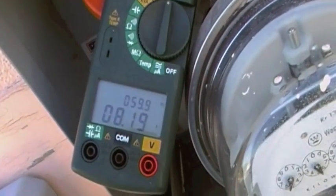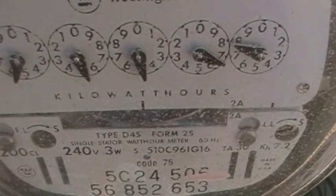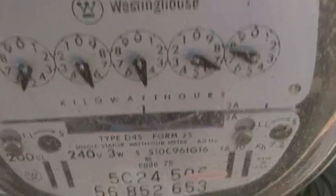You can hear we've got a pool pump running in the background. A few appliances are in the home — about 8 amps. Look down here, you can see the meter spinning. So what I'm going to do is turn off every breaker in the house — everything.